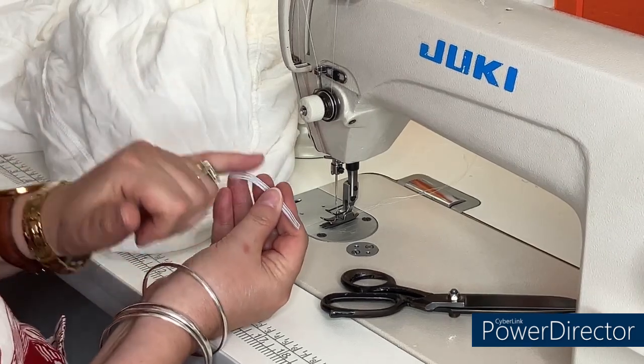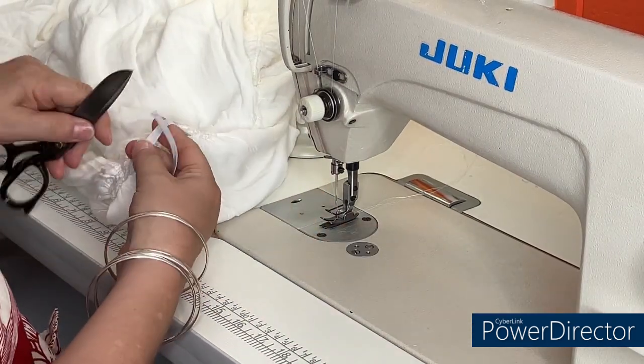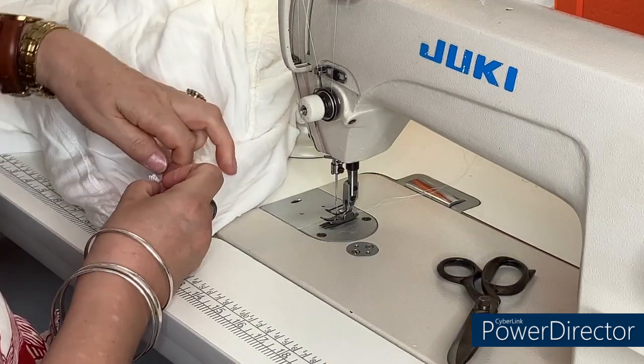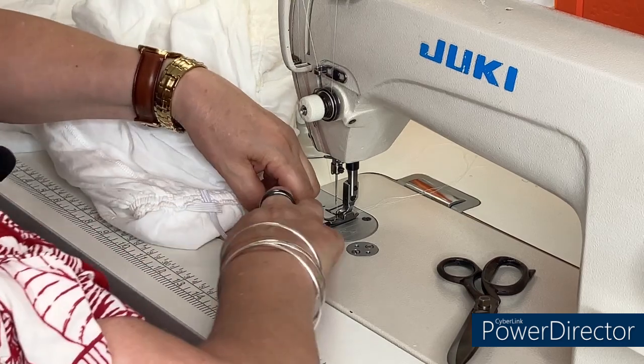I've got a piece that's three and a half inches to allow for overlap. I'm going to cut that in the center and then overlap it and stitch it in place.